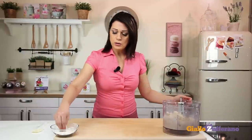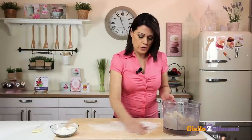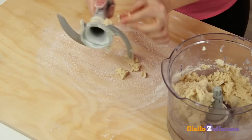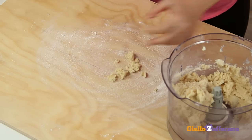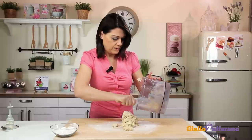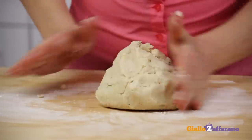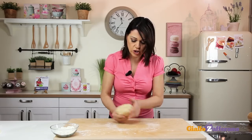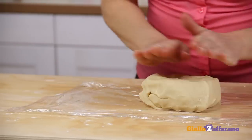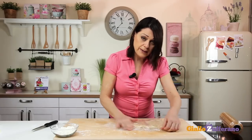Now that the mixture is crumbly, dust the work surface with flour and turn it out. Once nice and smooth, place the dough on a piece of cling film. Flatten into a disc, wrap in cling film, and let it set in the fridge for at least half an hour.